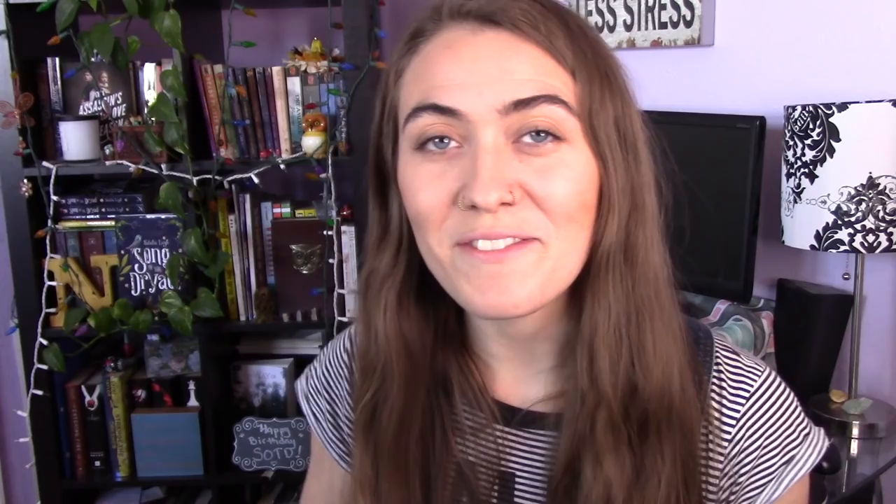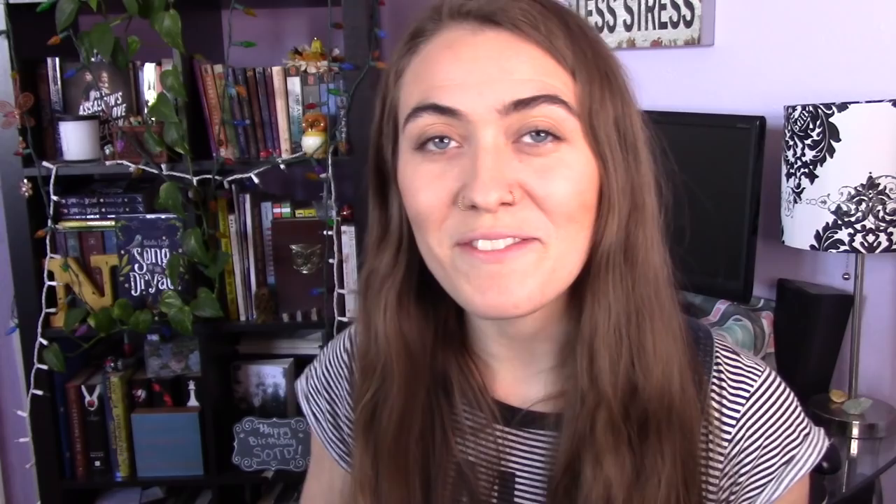I did the formatting for this, and Enchanted Ink Publishing is now offering professional formatting if you are interested. Let me give you just a little peek inside this book. We have a gorgeous title page, and we have some illustrations in Pistol Daisy. If you have read Song of the Dryad, you'll know that it has five illustrations, and Pistol Daisy has illustrations as well. There's just something I love about the mixed media between storytelling and showing pictures. The chapters look beautiful, the page numbers, the headers — everything looks perfect.